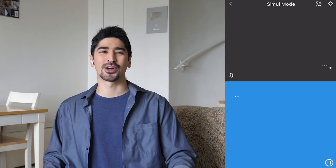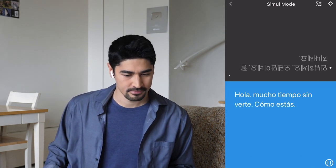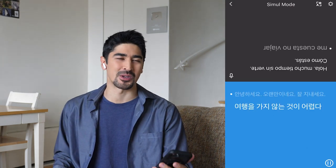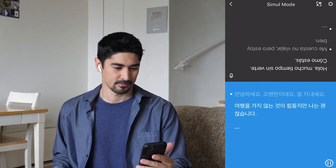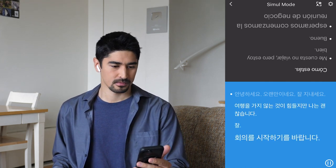From Mexico. Hello, it's been a long time. How have you been doing? Hello, it's been a long time without seeing you. How are you? It's hard to not travel, but I'm fine. Let's start the business meeting. It's hard to travel, but I'm fine. I started the business meeting.